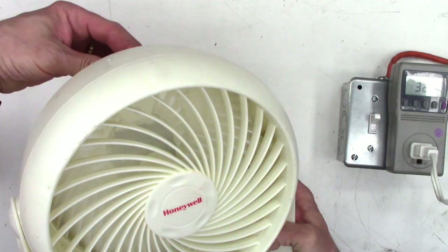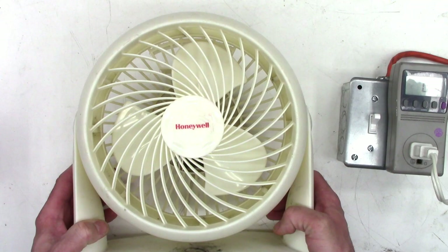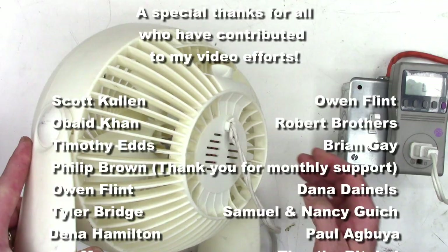Anyhow, there it is — servicing your fan. I certainly hope you enjoyed the video on repairing your fan: servicing the bushings, the bearings, cleaning the blades, cleaning the inside, and just getting some more life out of a simple tabletop fan. Go ahead and hit that subscribe button and like this video — it really does help my channel grow.